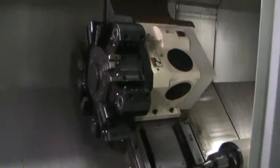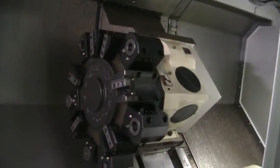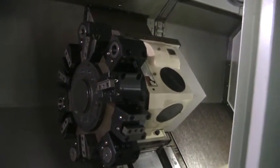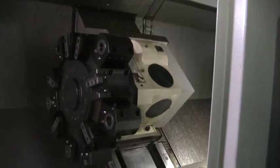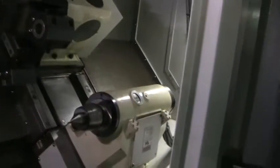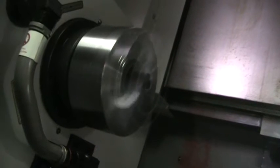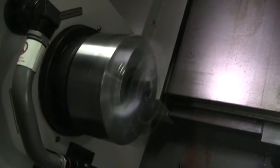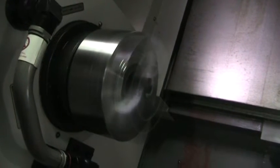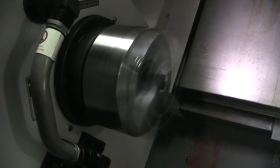I will open the door. The machine is extremely quiet and it has a tail stock, fully programmable quill, and a tool setter.